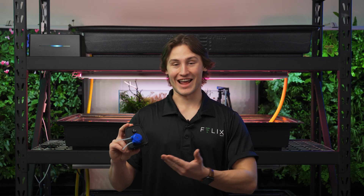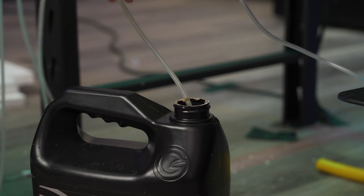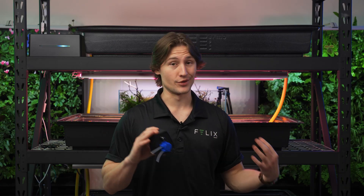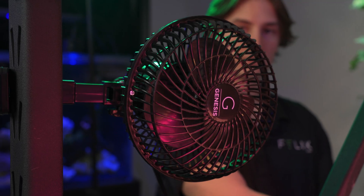Finally, I'm going to add in my peristaltic pump with one tube into our liquid plant fertilizer and one tube into our reservoir. What this is going to do is allow me to completely automate the process of keeping my levels right in the reservoir. The absolute last thing to do is clip on fans to each level so that they can blow air over the entire tray.